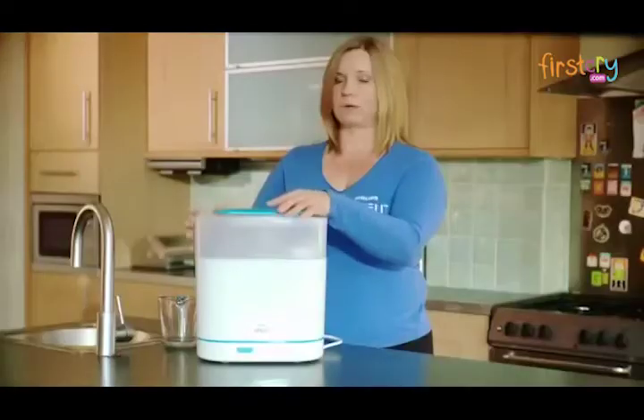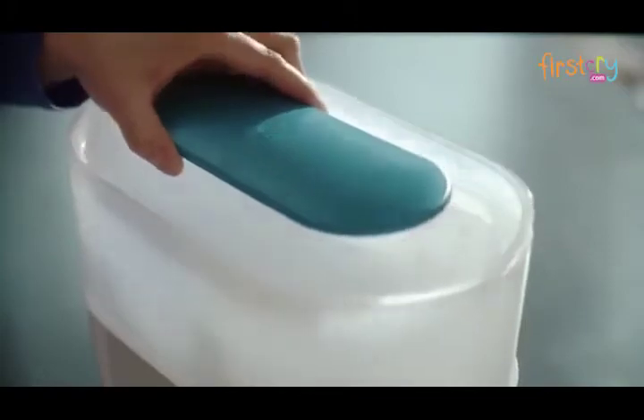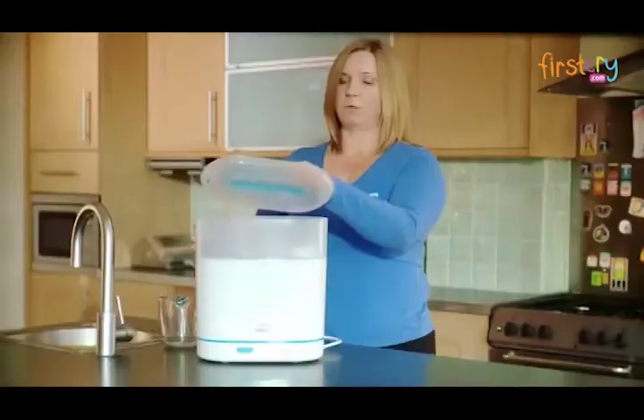Once the steriliser has completed its cycle, leave the steriliser for at least five minutes to cool down slightly before opening the lid. When you lift the lid, make sure that you lift the lid away from you.